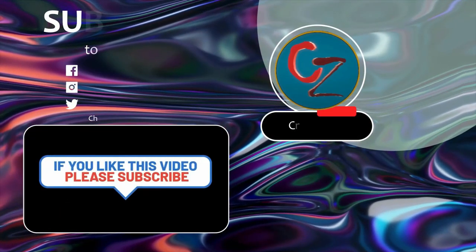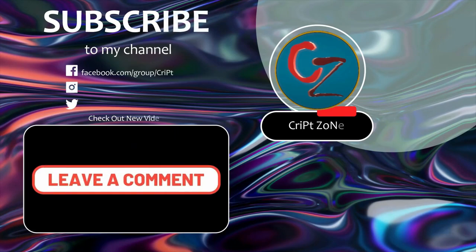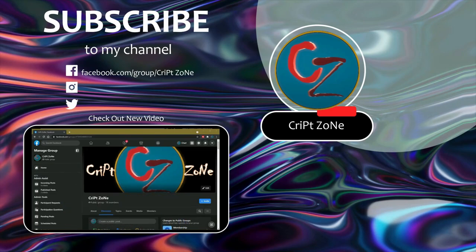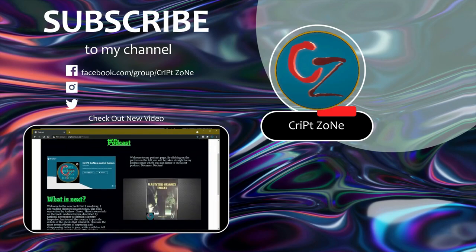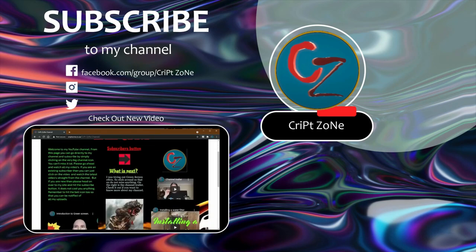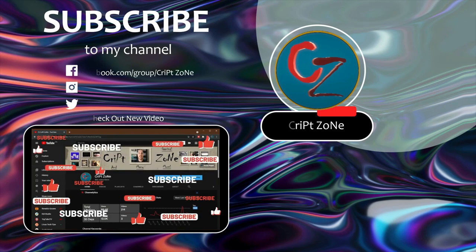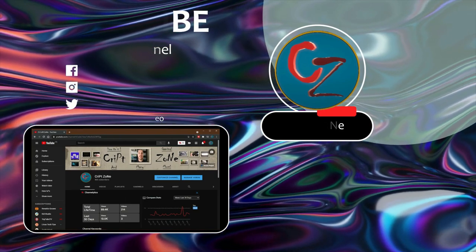Hey guys, if you like this video please consider subscribing to this channel and give me a thumbs up because it will really help out this channel. Feel free to drop a comment. There is now a Facebook page so feel free to follow me on my Facebook group where we'll be discussing behind-the-scenes features and videos. Also don't forget to go to my website at www.crypzone.co.za where you can go straight to my podcast. And on my YouTube front page there is now a PayPal donation button where you can feel free to donate to this channel. Thanks for watching and until next time — cheers!